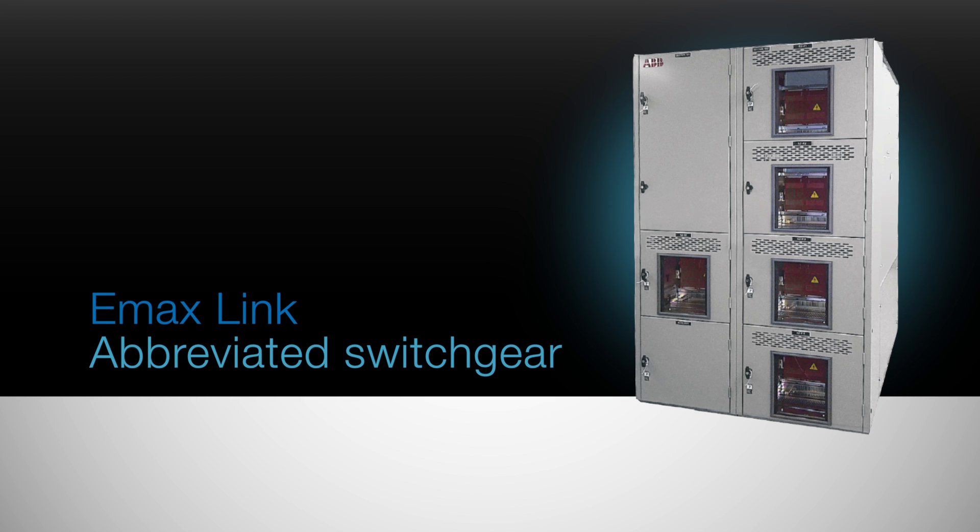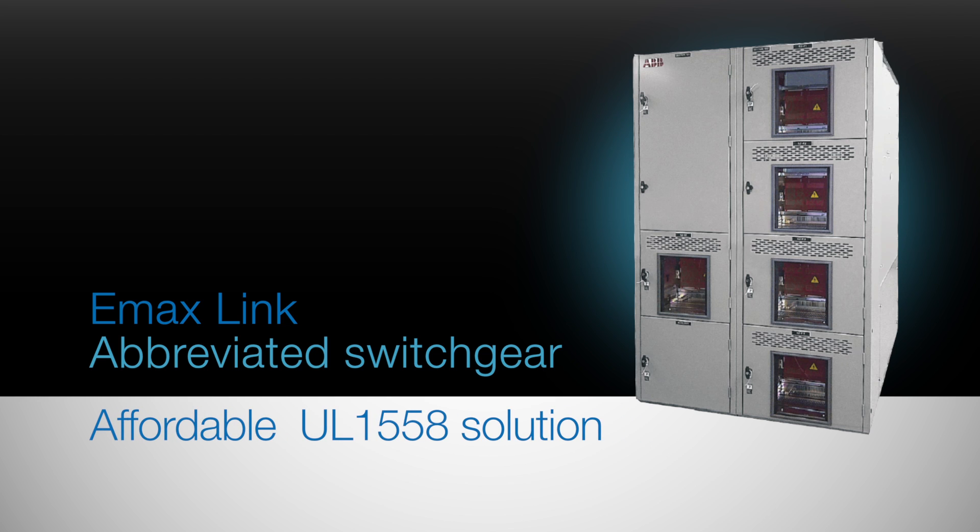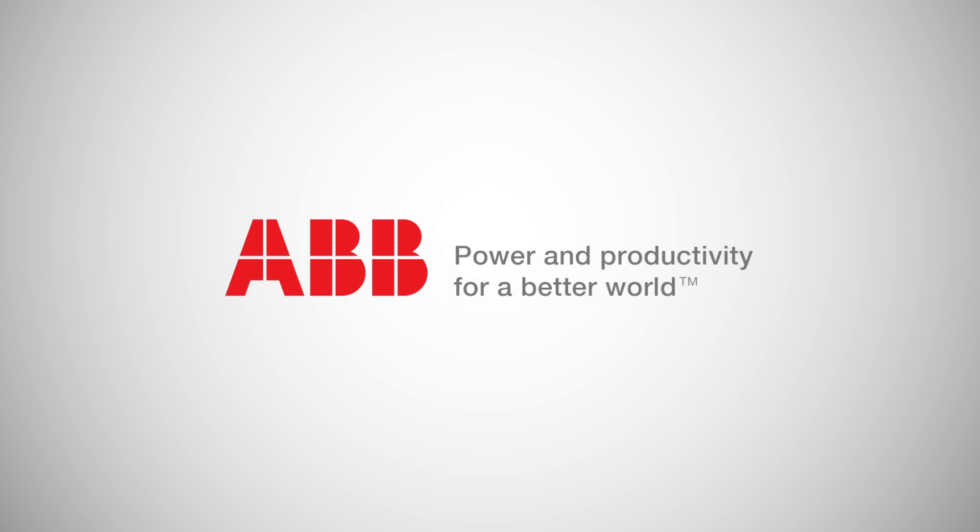EmaxLink low voltage abbreviated switchgear. For the first time, it puts an affordable UL-1558 solution at your fingertips — the solution that you need, the solution that your customers demand, the solution that changes the game. EmaxLink from ABB.